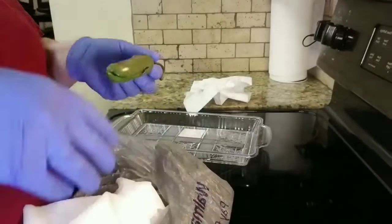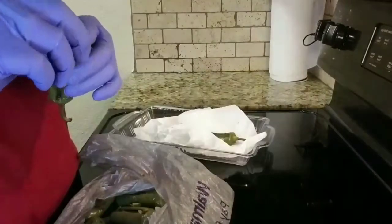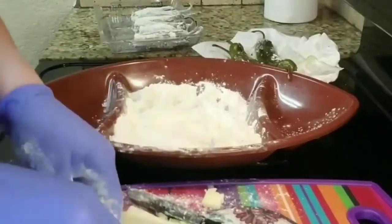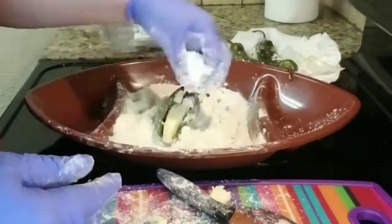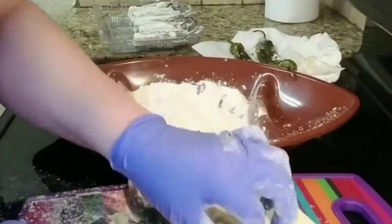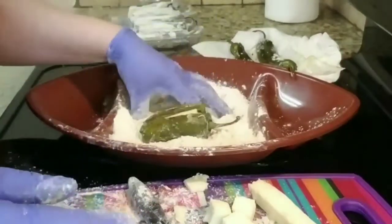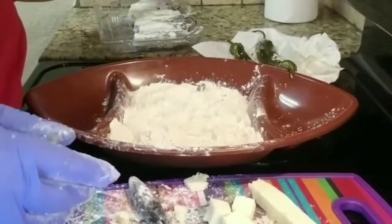Now we're just gonna peel the skin off and repeat this for all of them. Once done, place a slice of cheese into each jalapeño — if the cheese is too big, just trim it down — and then coat it with some flour. I'm using Monterrey cheese, but you can use any type of cheese depending on your taste. Just repeat the same thing until you're done.